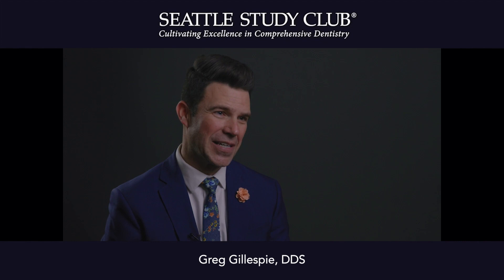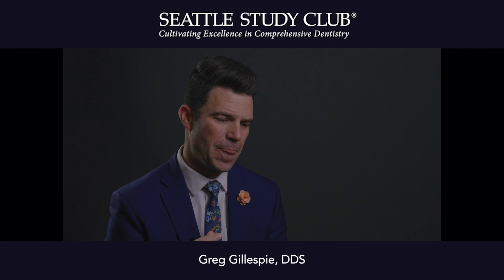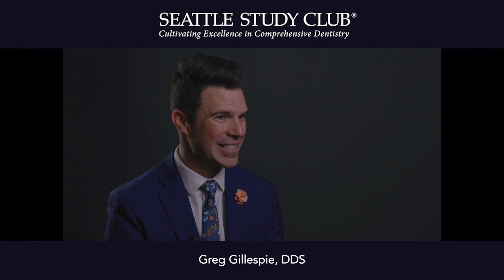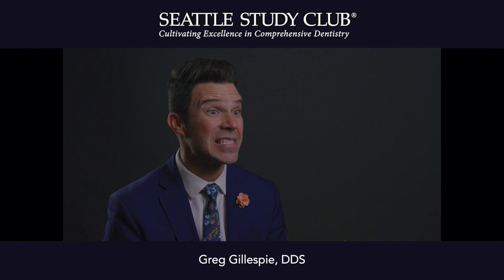I'm Dr. Greg Gillespie, and I practice in Vancouver, Washington. In my practice, I'm responsible for all the aesthetics, and so I'm doing a lot of veneers. When it comes to veneers, the cementation portion is always the biggest concern and headache — you don't want anything to make that procedure go wrong. That is where it really comes down to the clinician to make sure the procedure is just right, and a big component of that is the cement itself.